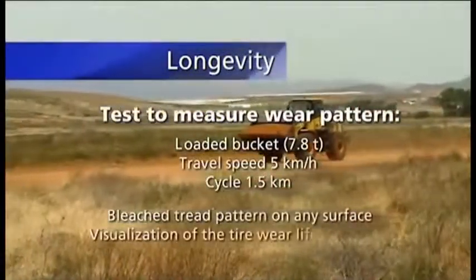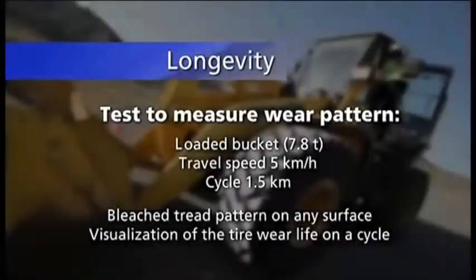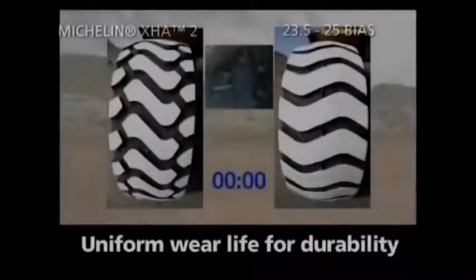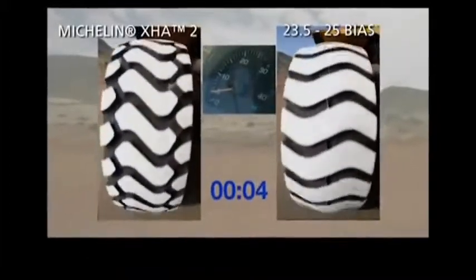You expect your tyres to always last longer. This test shows their wear rate. The surface of the tread pattern is bleached. The loader travels 1.5 kilometres at a speed of 5 kilometres per hour. We observe the disappearance of the white colour as the test advances.